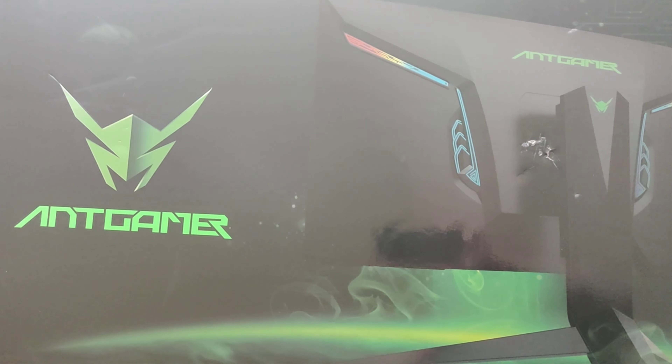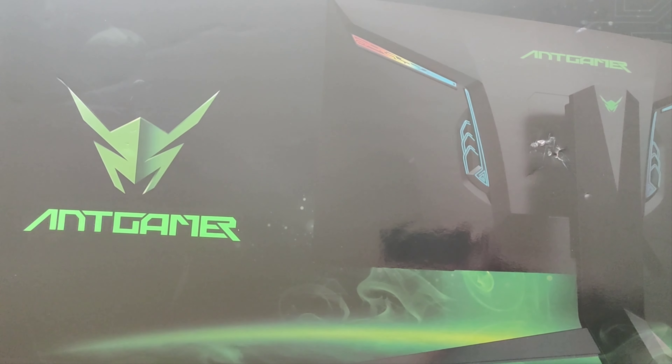Nous allons l'ouvrir. Je vais vous montrer également ce qu'il y a dedans. Et ensuite, on va le tester ensemble.